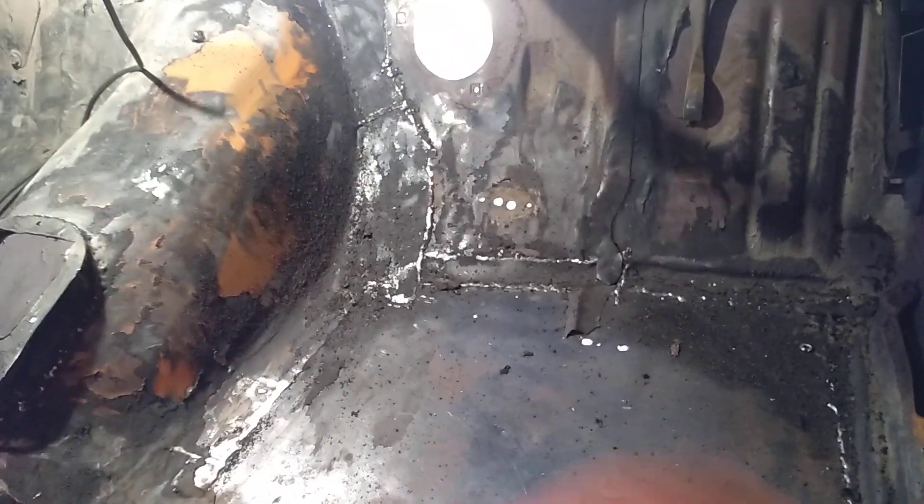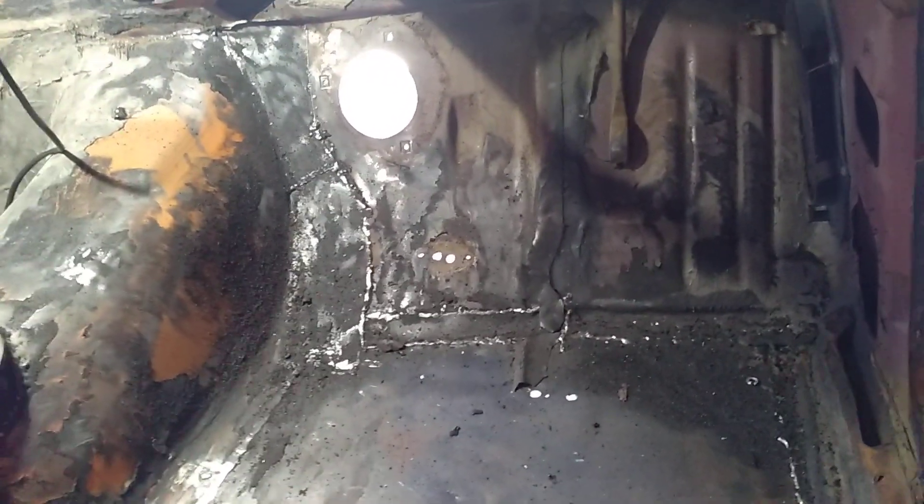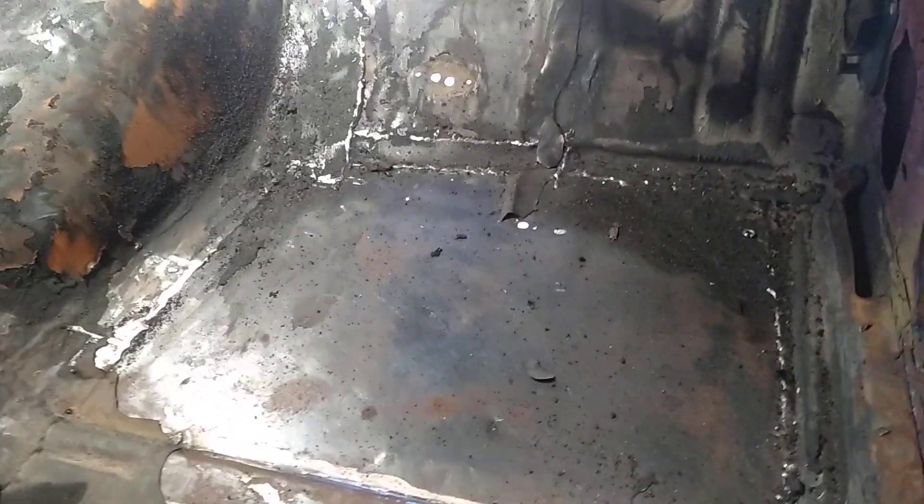They've obviously painted it on, and as it goes on wetter I guess it just turns into like a rubber matting, which is probably not a bad thing - but it probably should have been rust treated first or something.